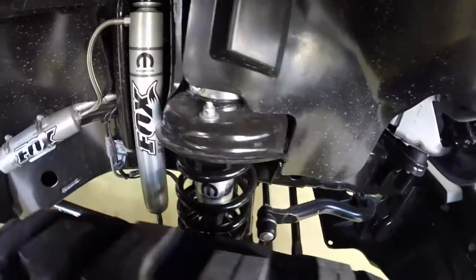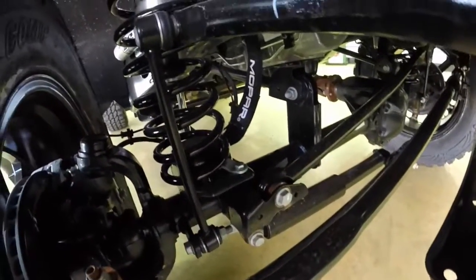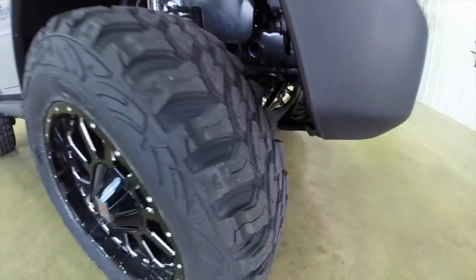This does have a 3 inch Mopar lift kit on it, which we installed here at the dealership. It has the Fox Racing struts and accessories. We have beefier springs on it, as well as bigger wheels and tires.